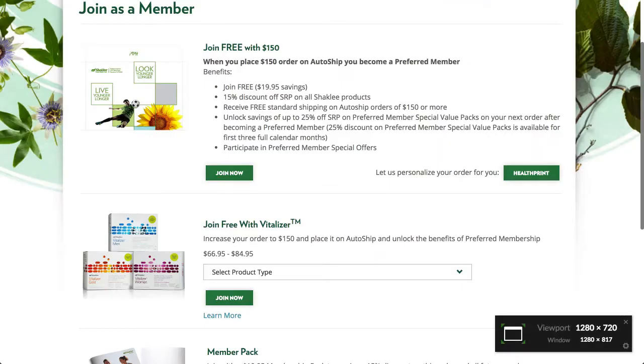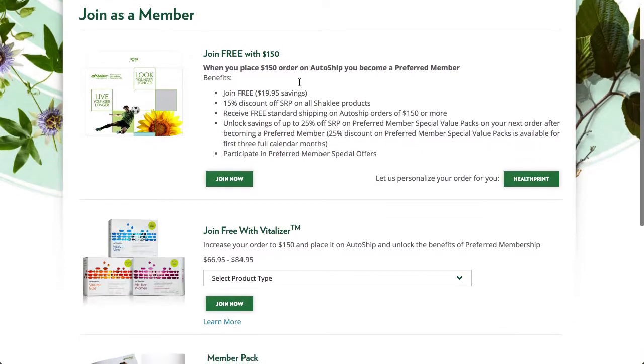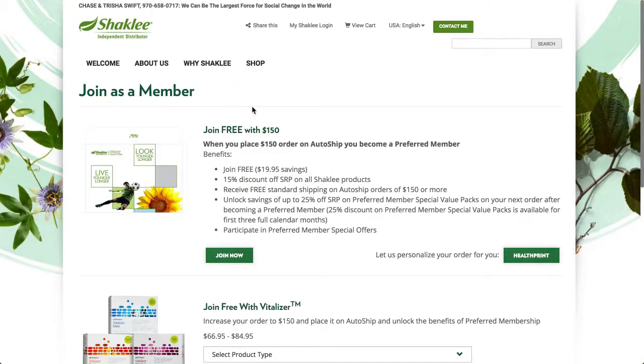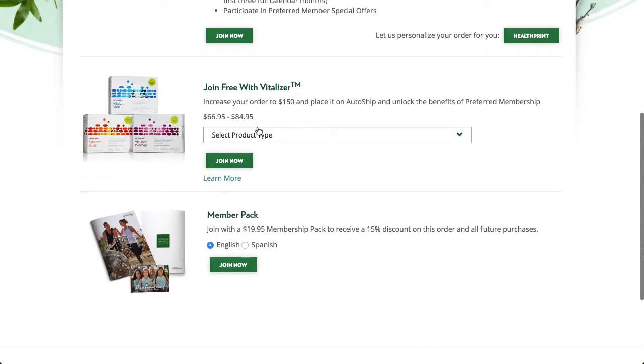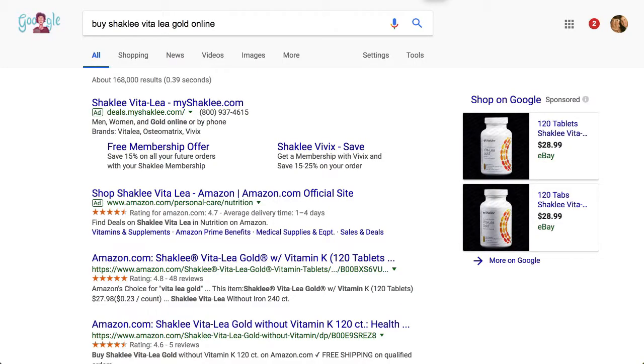If you want to do that, you can go to join as a member. You'll see that on my website, and then you can pick — let's say — join free with Vitalizer. I would pick the Vitalizer Gold, and then your membership will be free from there on out. So if you're looking to buy Vitalizer Gold online, this is one of my specialties — helping people online.